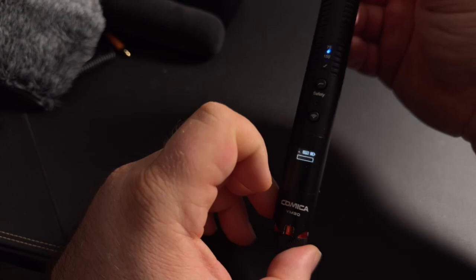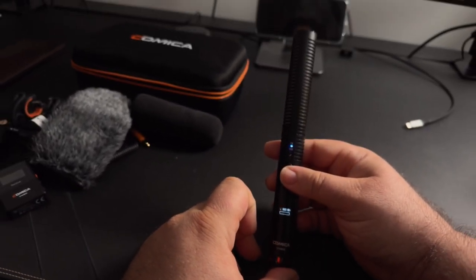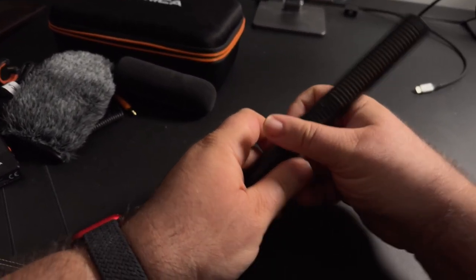Good day guys, I am Volga Zed and today we are talking about the Comica VM30 microphone that is, in my opinion, hands down the best and most versatile microphone to create content with. Whether you live stream, record from your desk, or you're creating content while you're out and about, this microphone sounds good in any environment.